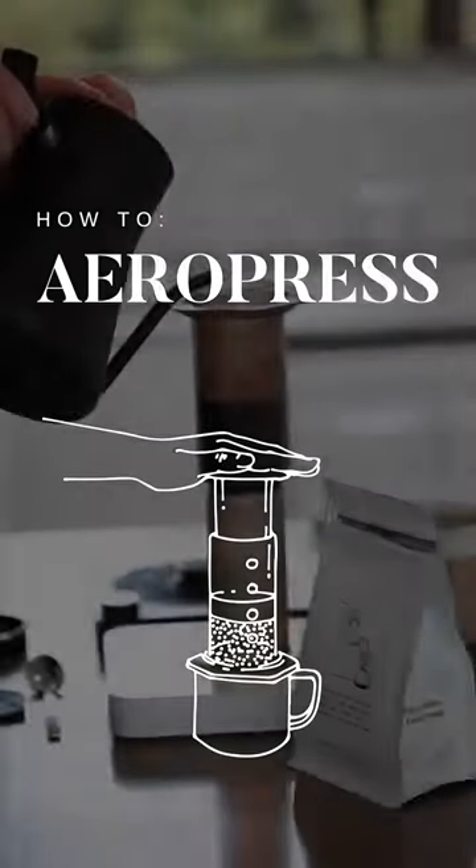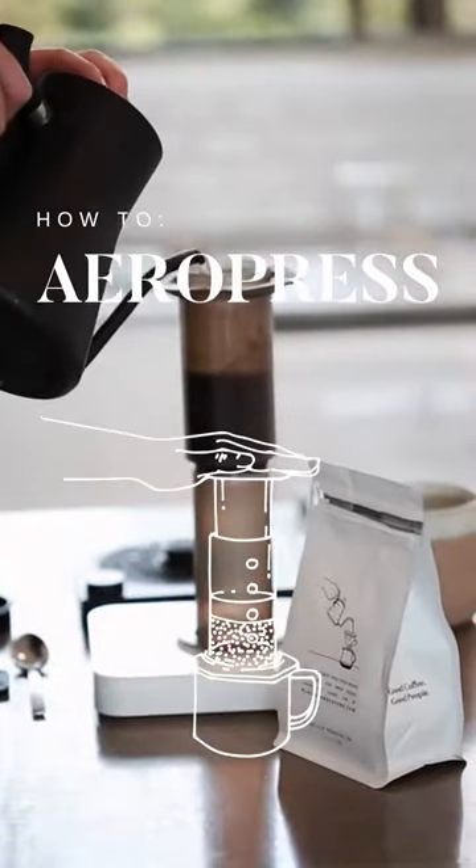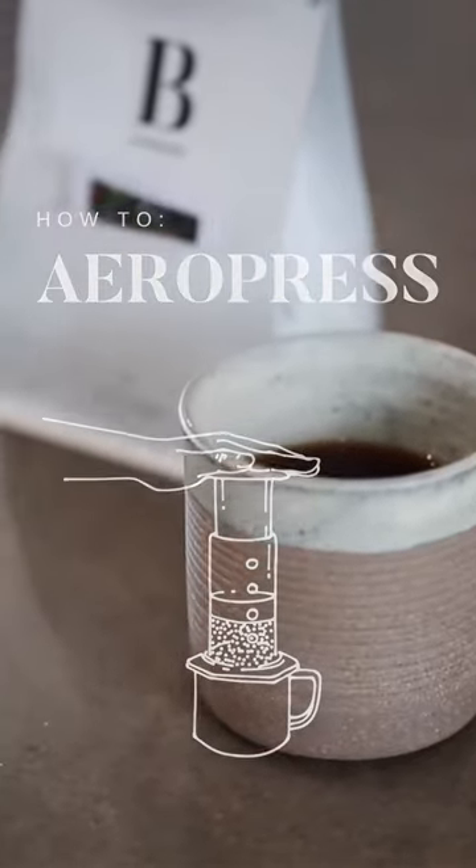Welcome to the brew tutorials. Follow along as we show you how to make a brew using the Aeropress.